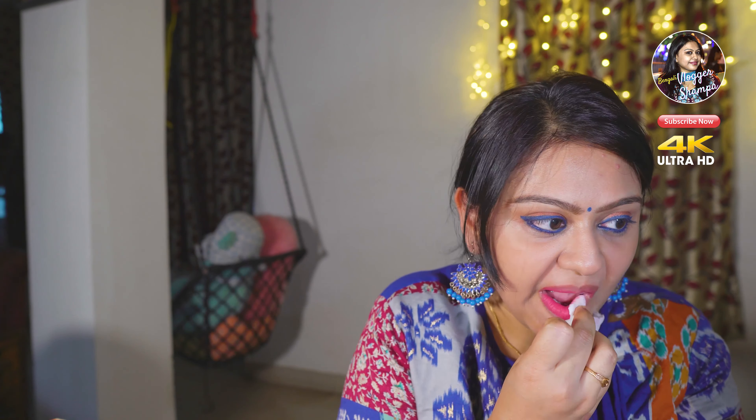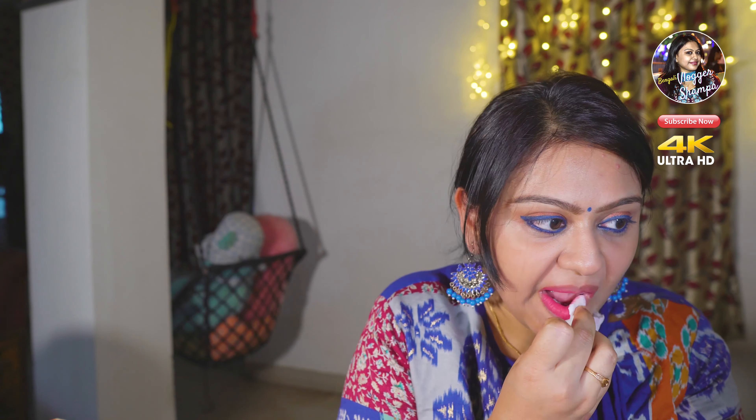The net weight is 1.5 grams. This shade is transferred. This is moisturized and pigmented. It is very nice, very colorful and attractive. Here is the product — you can see, this is very good.